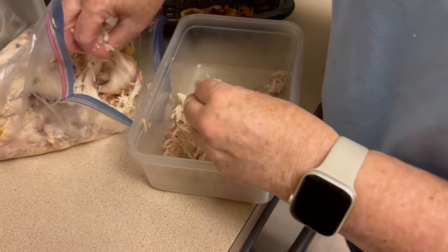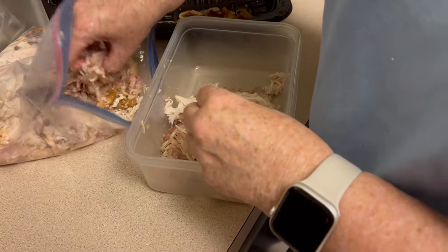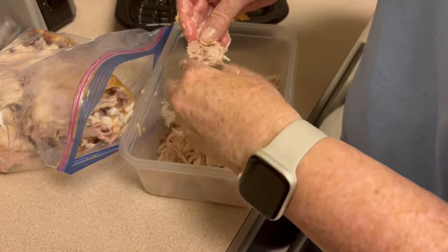We use it in salads. We use it in an omelet. You could use it in enchiladas, all kinds of stuff. And the dogs, they get their share too.